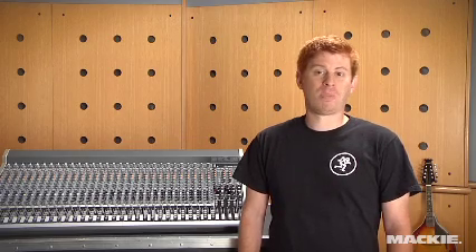The VLZ3 4Bus is perfect for churches, small clubs, and gigging musicians. Packing more value than any other mixer in its class without sacrificing sound or build quality. Check out the VLZ3 4Bus at your favorite Mackie dealer today.